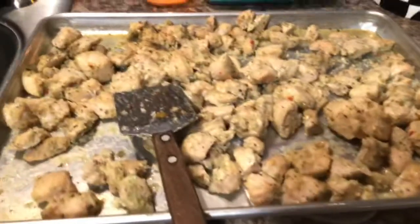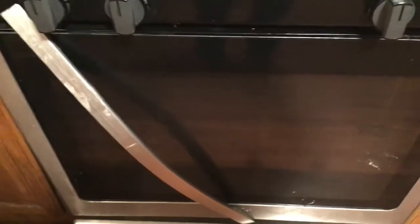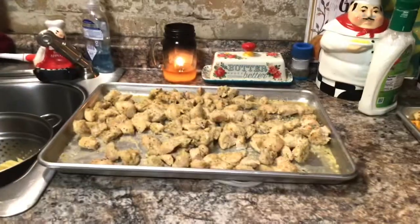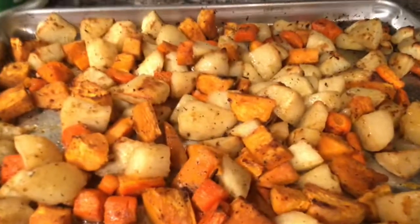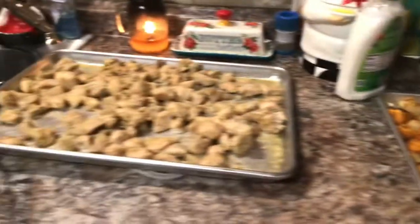All right guys, the chicken's done. It came out amazing — it's so nice and tasty. And I have the potatoes cooking in the oven here. The handle on my oven is broke — we keep fixing it and it keeps coming off again. I'm going to get the potatoes out of the oven. All right guys, there's the chicken and there's the potatoes. Look at them — so good! I'm so excited. We're going to make our plates now and then I will show you.